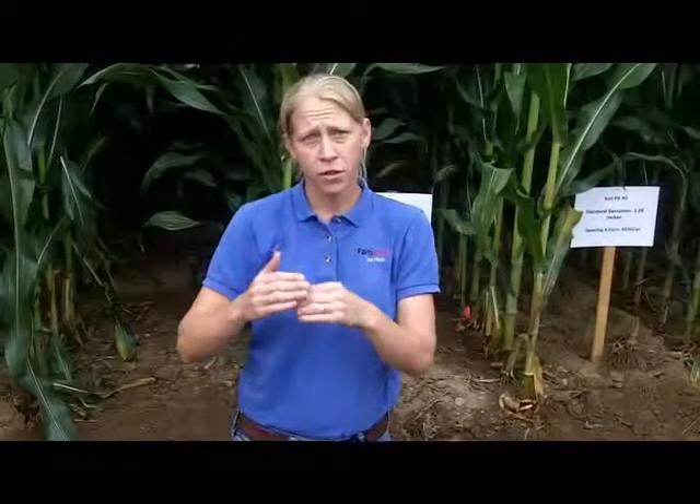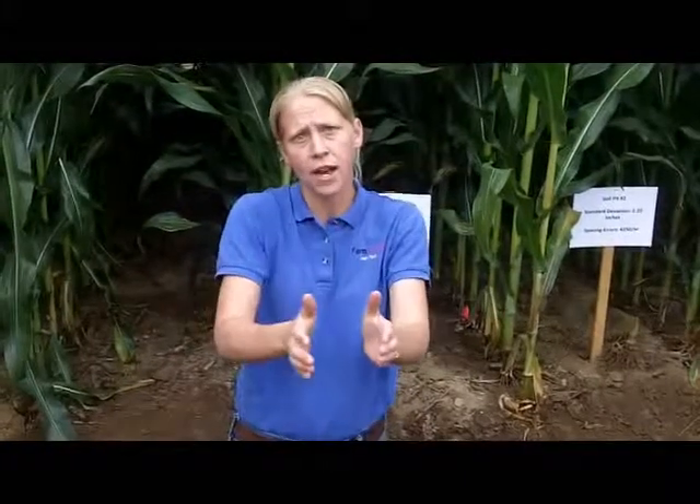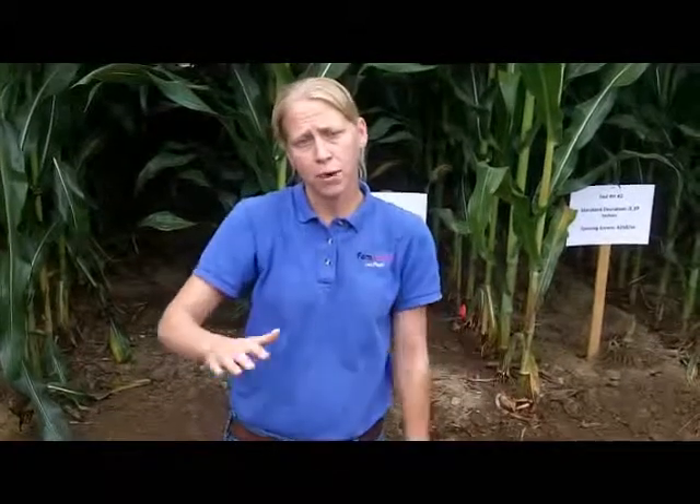When we come back in the spring with our vertical till leveling tool, if we have not shattered between those shanks, what we have is very loose soil around the shank and a hard column in between, and then loose soil by the shank again. What my planter feels is loose soil, firm soil, loose soil, firm soil.